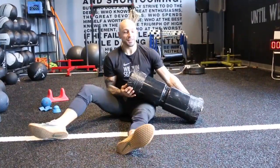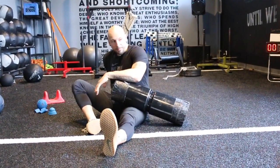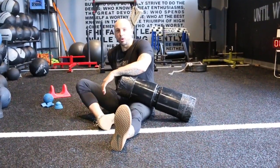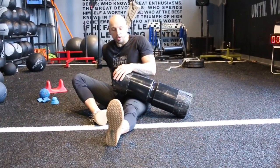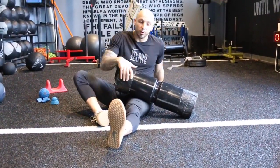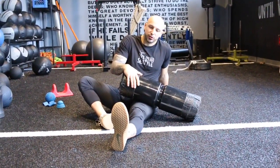I can slide this further up, tilt my leg, find these angles. Right there it's spicy — I can push down. That's very, very spicy right there. There's kind of no pure rule to this — you could be on there for 20 seconds or for two minutes. What you're feeling for is it'll be tight, it'll be gritty, and then all of a sudden it'll just let go.